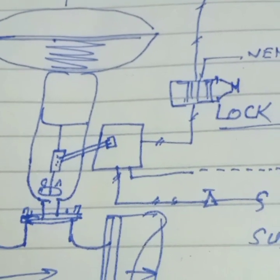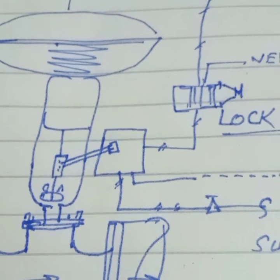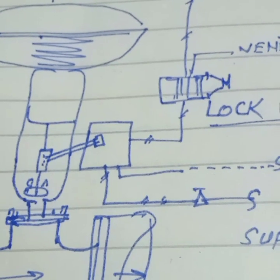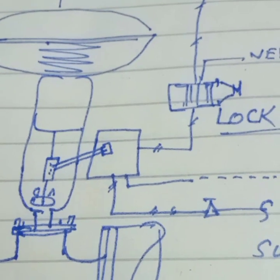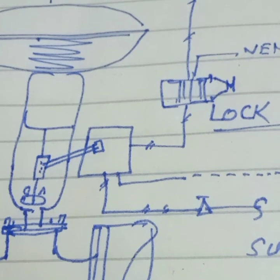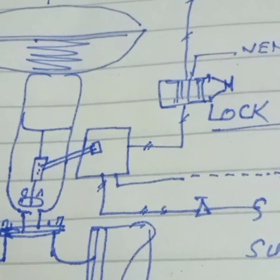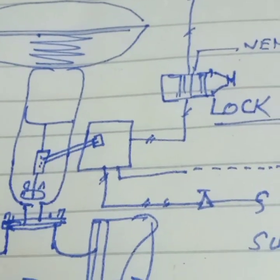The air lockup relay provides the stay-put condition of the control valve in case of air supply failure. The air pressure is blocked inside the diaphragm chamber of the actuator when the supply air pressure falls below the desired set value. This is very important when the lockup relay is functioning.